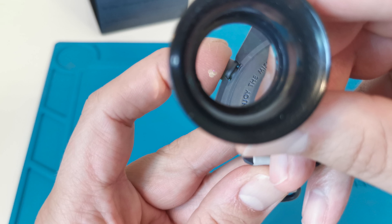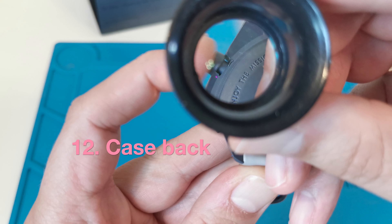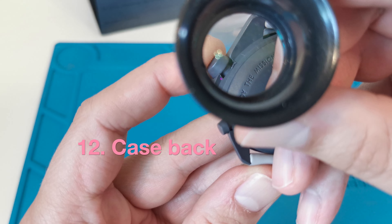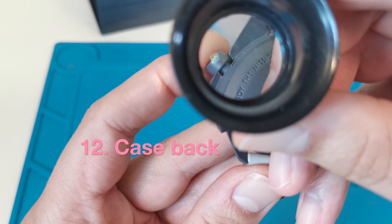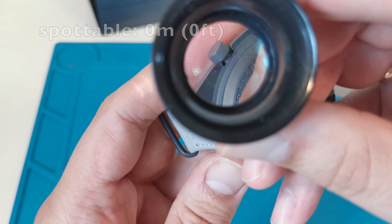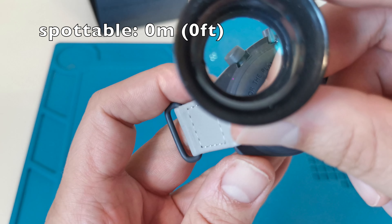Now let's look at the watch case back. In fake products, the less visible elements are often inaccurately made. Here we have inaccuracies near the chronograph buttons. The genuine watch is free from any case or dial defects.